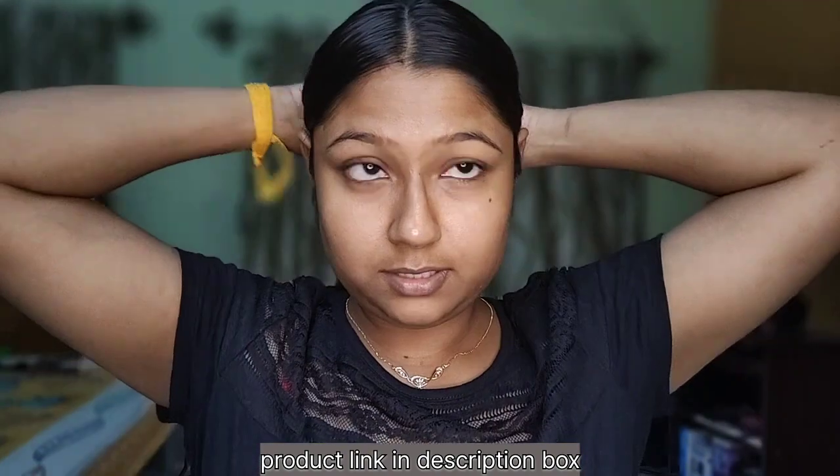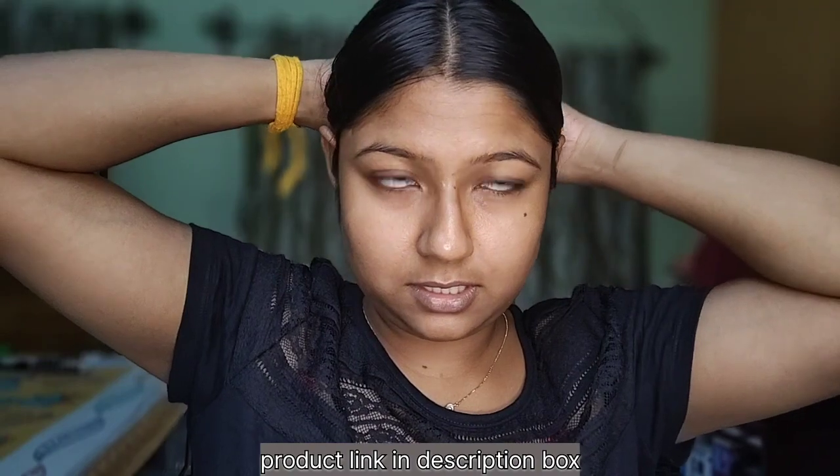I will make a bun. I will make a tie, I will make a cut, I will style my hair. It will be two layers.